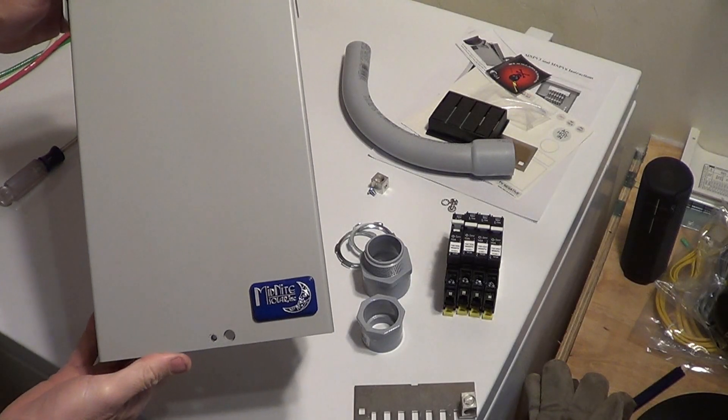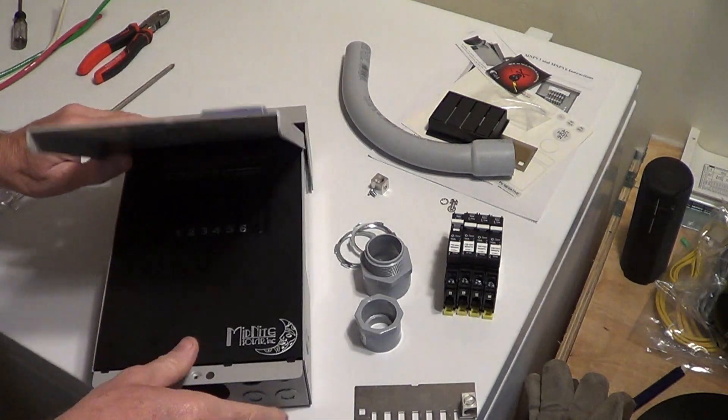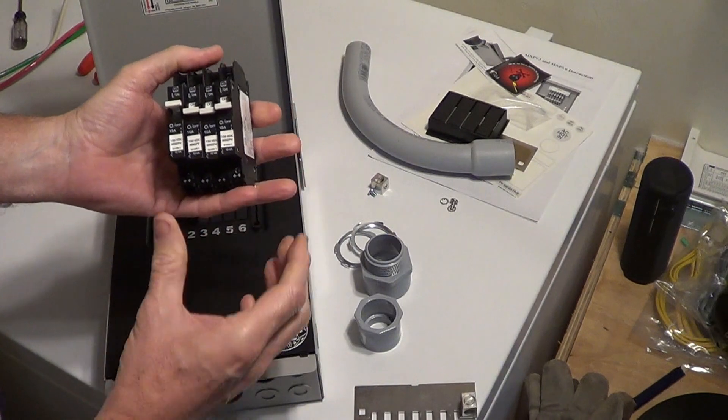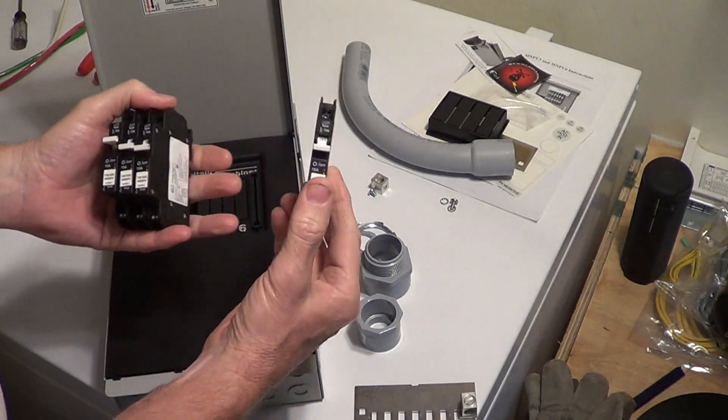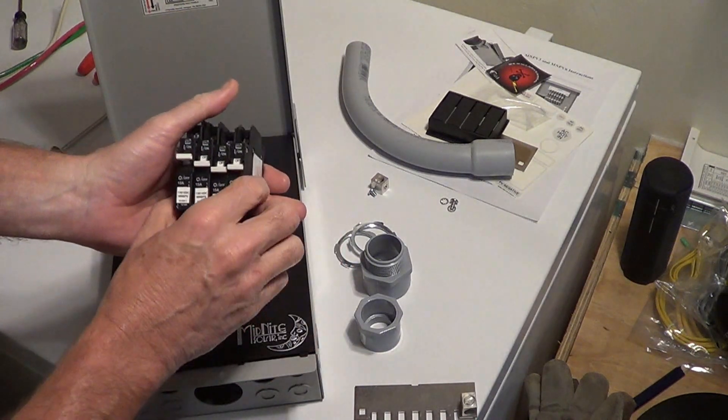Alright guys, let's take a closer look at our combiner box from Midnight Solar. The purpose of this thing is to combine the different strings of solar. In my case, I've got four strings of three, so each breaker will be a string of three panels and I've got four of them.